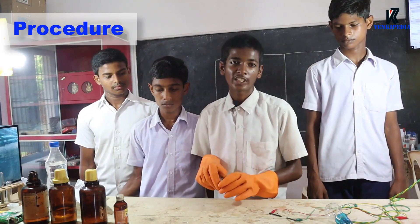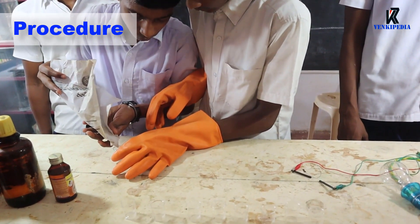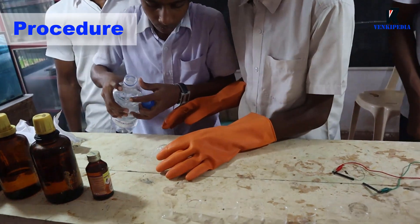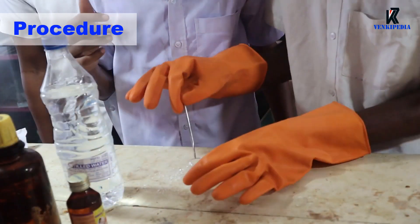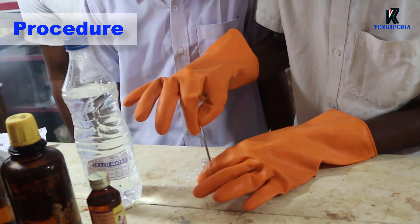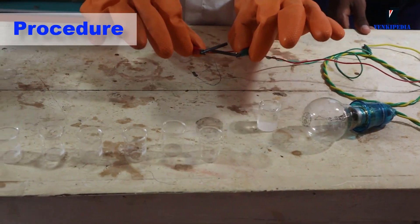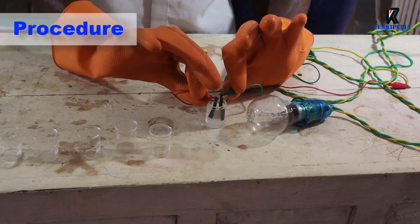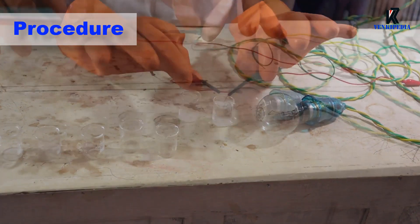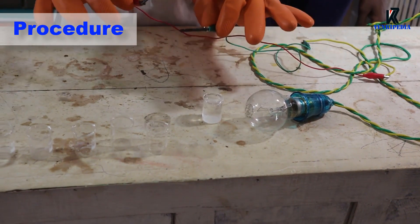Prepare sugar solution in a beaker with distilled water. Now test the conductivity of this solution. We can see that the bulb is not glowing in the solution. This indicates that the solution cannot pass electricity through it.